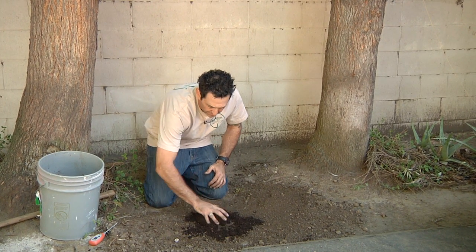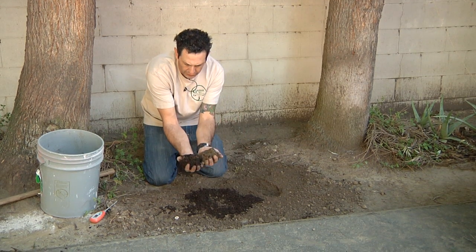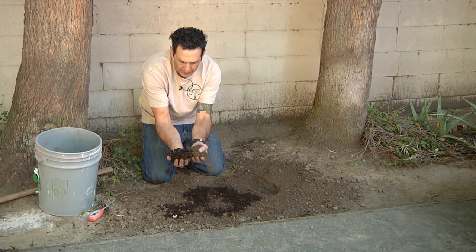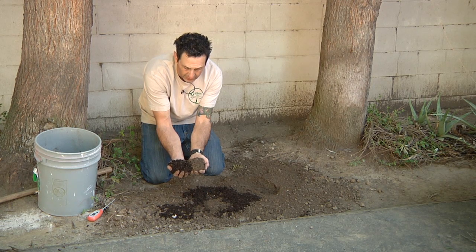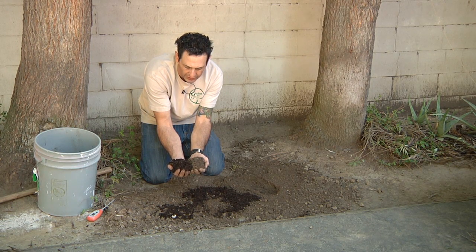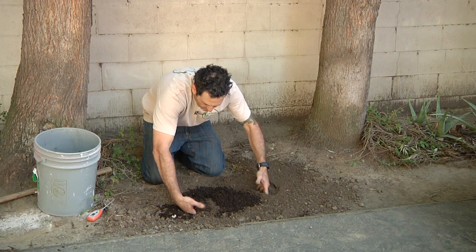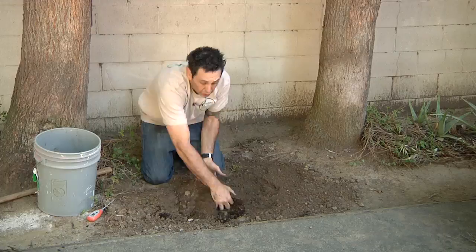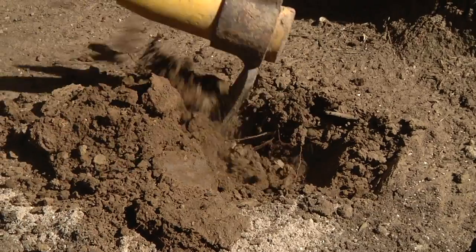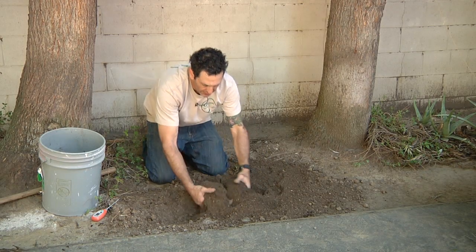Mix it in about a 50-50 percentage. You want to mix this grow mulch in with your existing soil so that it creates a very acidic soil that the hydrangeas tend to enjoy. If it's soft like this, you're able to use your hands. If not, if it's a hard soil, you have to bring out tools to work in the soil based on the type of soil you have.